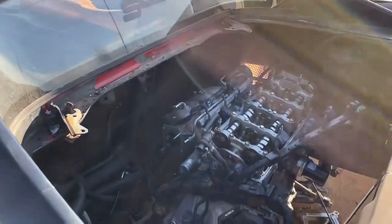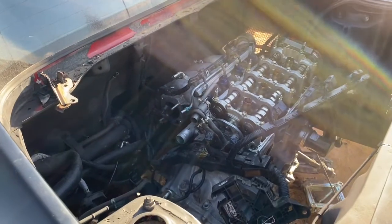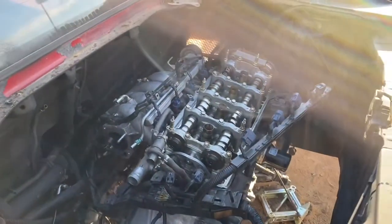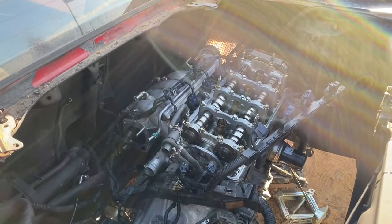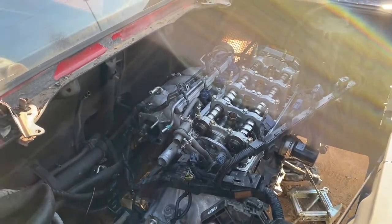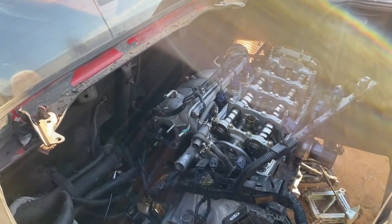Hey, what's up YouTube. This is going to be part 6 of the MR2 K20 Z1 build. I know I kind of jumped ahead of myself, but it's because my last camera was going out — that's why if you see my last couple videos it looks like the camera shaking and glitching. I got a new camera, everything's cool now, but let me bring you forward to where we're at.